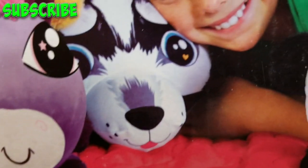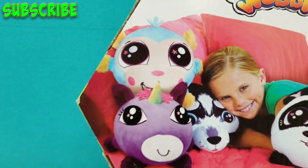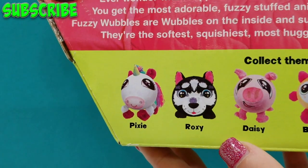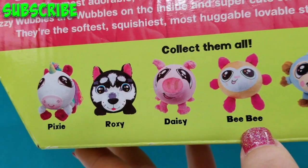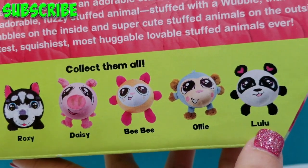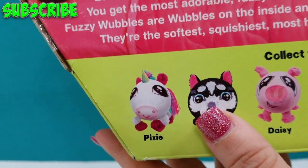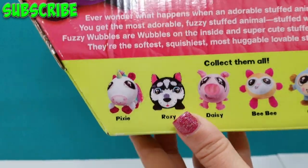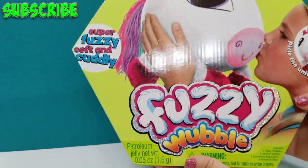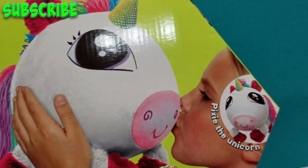It's actually got a nose that sticks out. Down here it says collect them all, and it shows the different characters: Pixie, Roxy, Daisy, Bebe, Ollie, and Lulu. I want Lulu. I'm wondering if that's like a husky maybe — it looks like a husky. This is by NSI and it looks like it's just going to be an absolute blast. Well, she loves it.